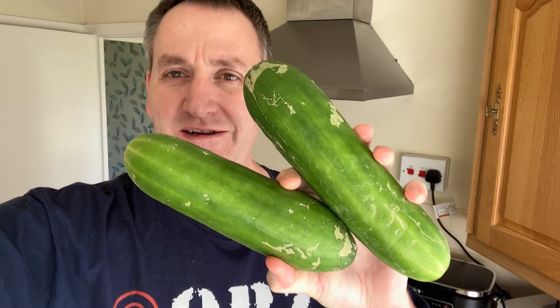The parents have been slacking on the tomato front this week — I've actually had to order some from Waitrose. But I've still got plenty of big cucumbers from the old man. Anyway, let's go and have a look at my new antenna.